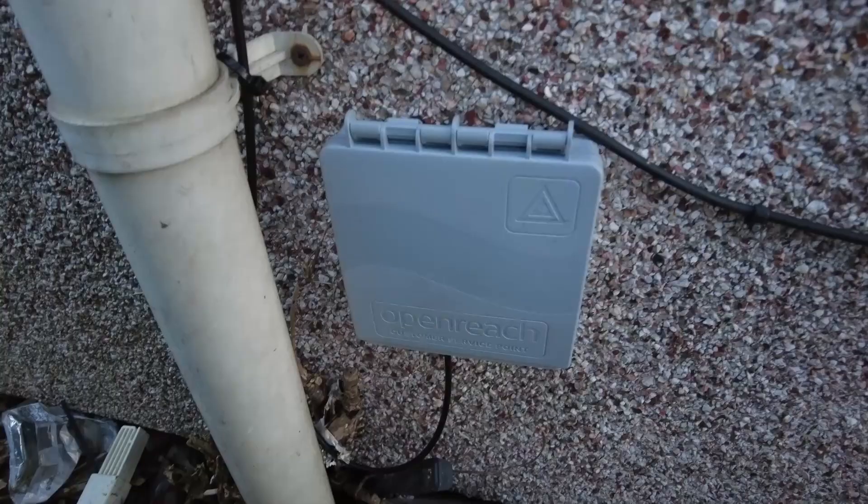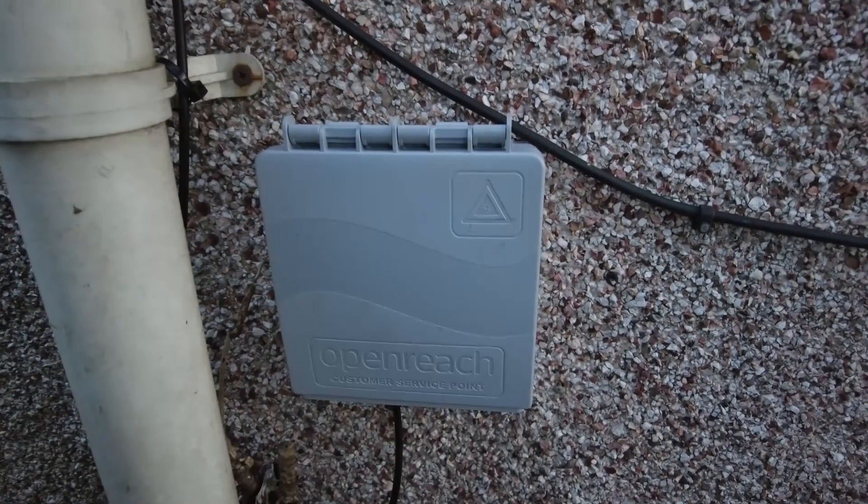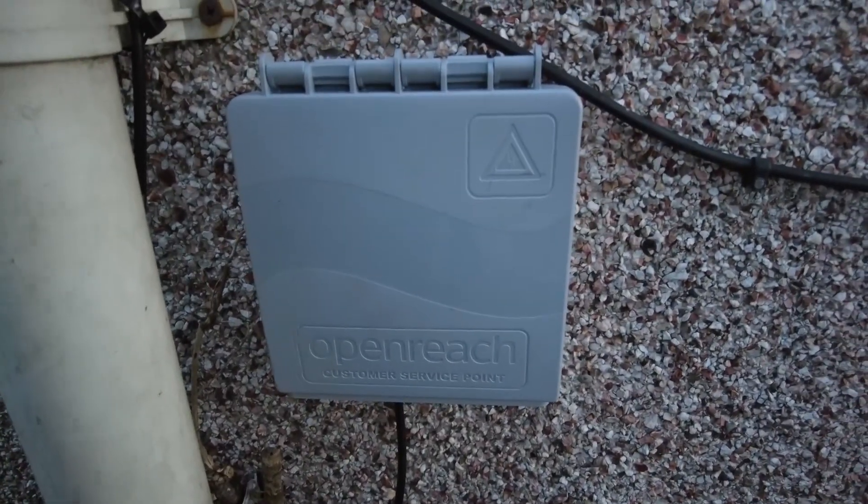I thought, what's the process? They told me that without us knowing, Openreach would turn up and put a grey box on our wall outside. They said within the next two weeks, on a day we wouldn't even be aware of, a grey box would be fitted — and it did happen. Someone was here and we saw it; they were there about ten minutes and didn't need an appointment.